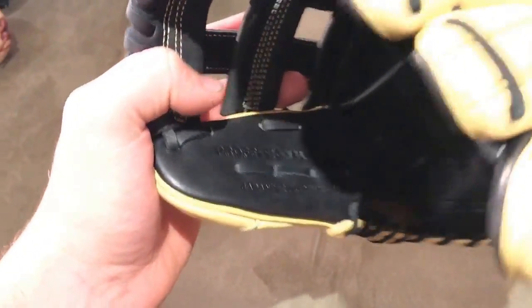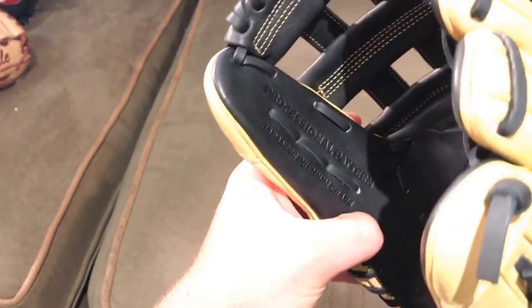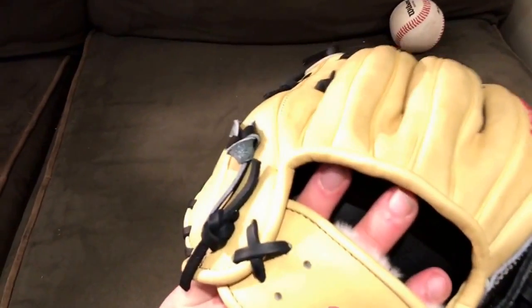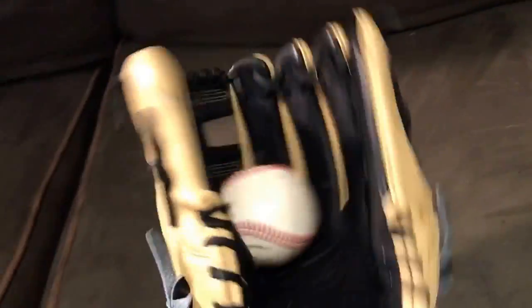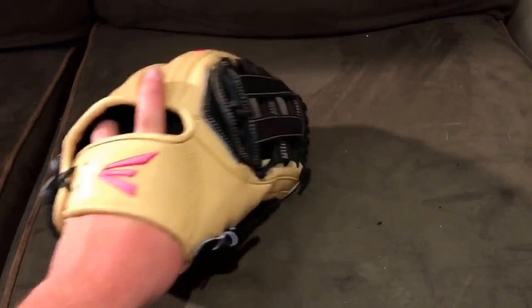It just says 'Professional' — Japanese premier grade leather. I believe these are all kip leather — I'm about 100% sure. Let me get my hand in it and show you guys a ball in the pocket. The wrist opening is a little tight; I'm gonna loosen that up. This glove is so stiff. There's a ball in the pocket, but that's really not saying much right now. Definitely feels like a 12.